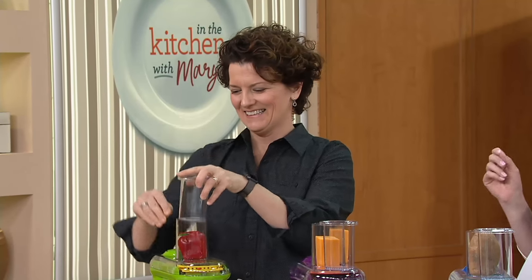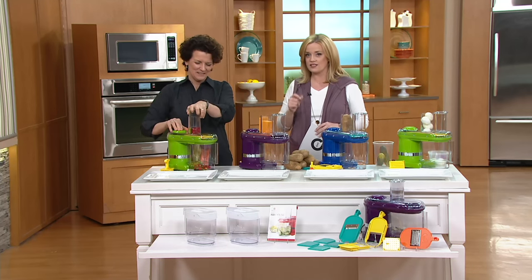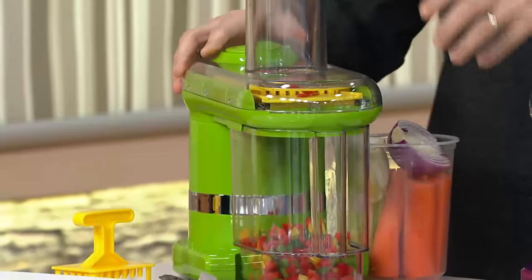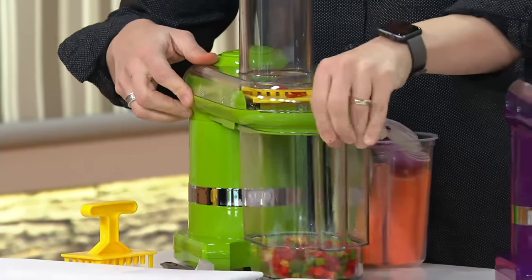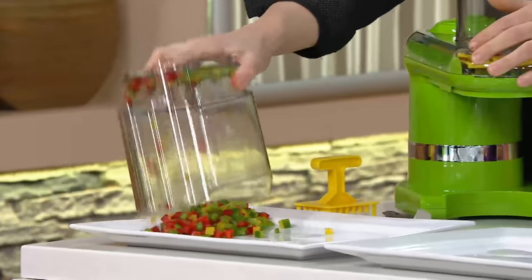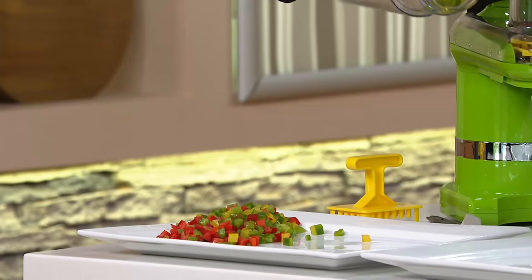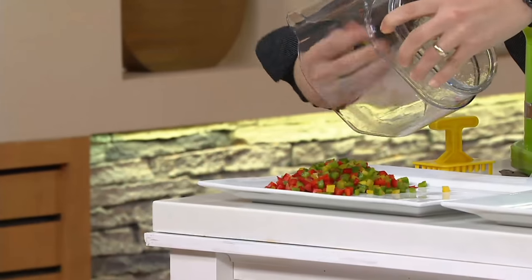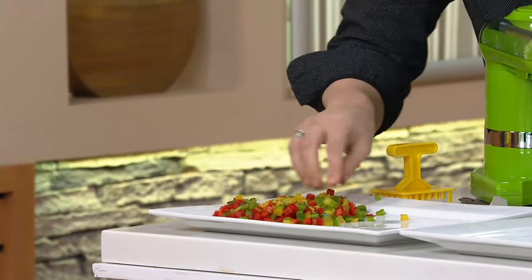So the electric mandolin slicer and dicer with the seven blades is our top find, one of our top finds in the show today. It's about efficiency, it's about getting those perfect cuts, but it's also about doing it at a high rate of speed without having your fingers near any sharpness. Look at this — this is what I'm talking about when you think precision and efficiency.